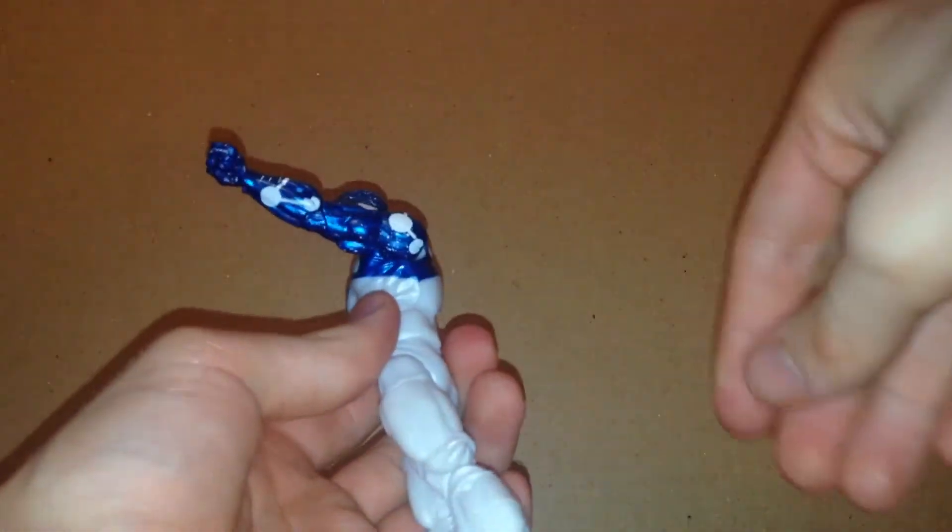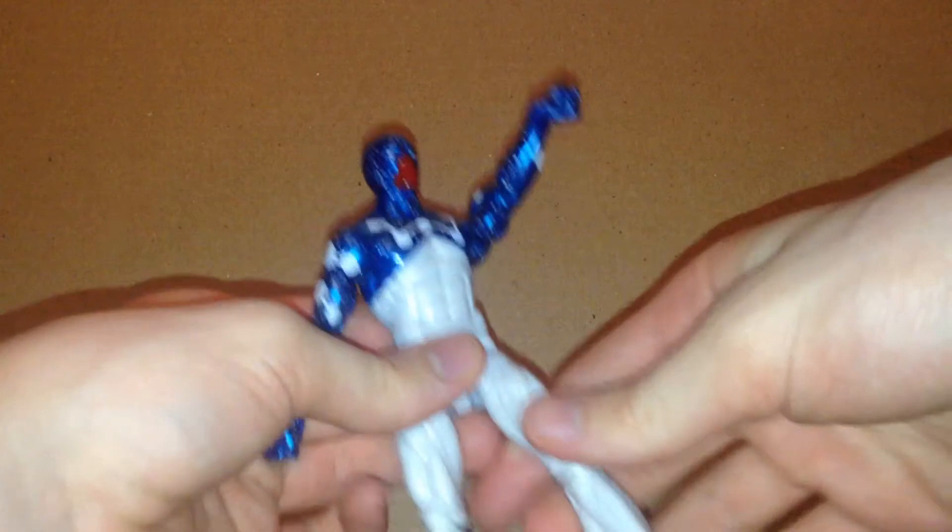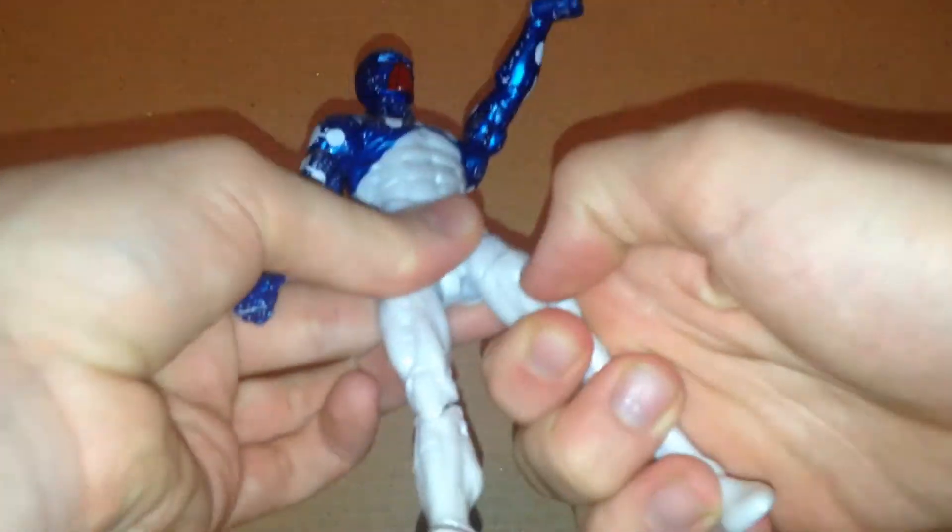Hip joints can only move out that much, but they kick up very far. They do move back a little bit, not much. It does have the upper thigh swivel, double jointed knees, calf rotation, and his ankles move down this much.